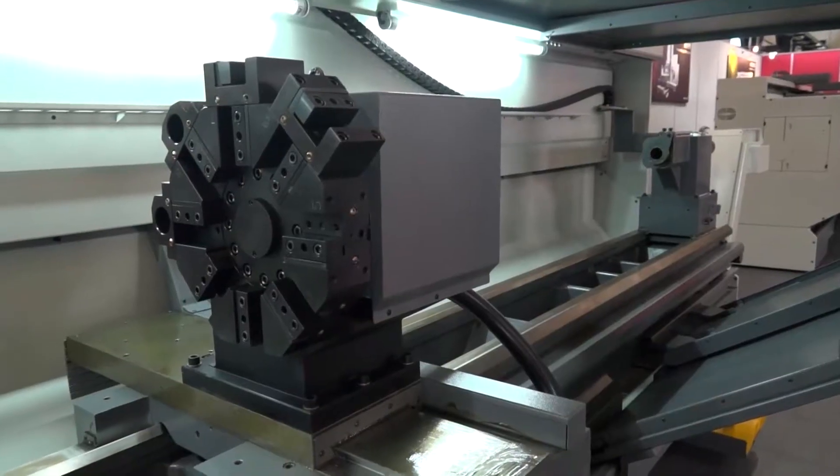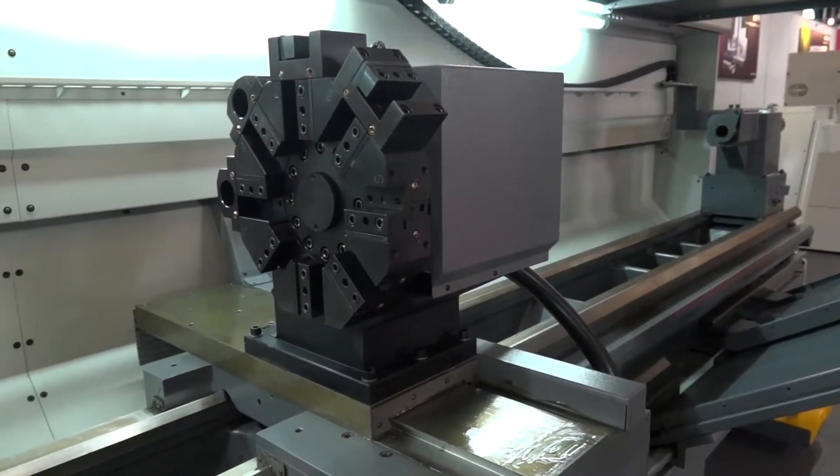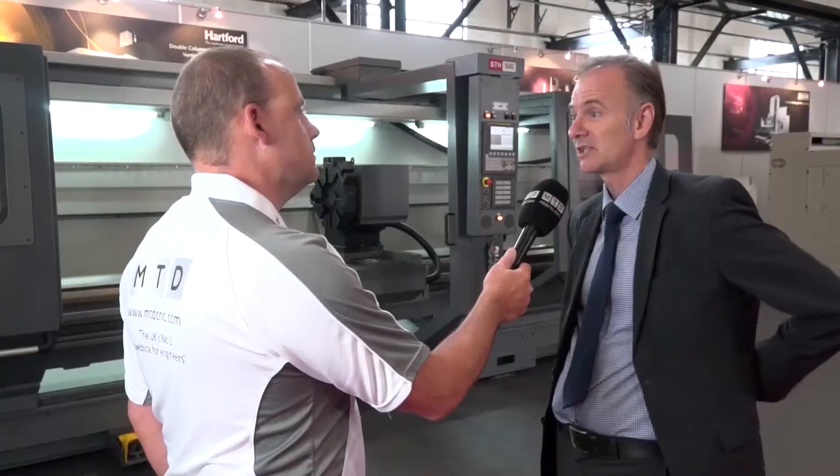Where are they actually manufactured? They are manufactured in Spain, which is quite unusual for a machine of this type, still to be manufactured in the European market. They're actually manufactured in northern Spain, near northeast Spain, near Barcelona.